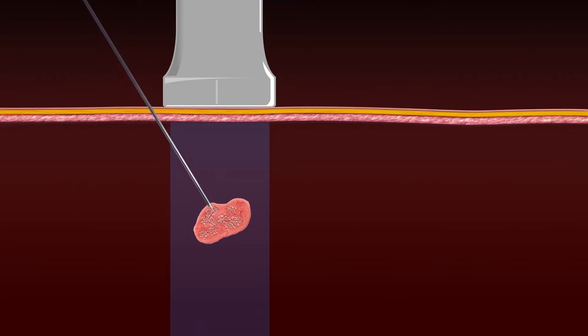Downsides include that the distance traveled with a needle is longer than that for the perpendicular approach. Also, keeping the needle within the narrow field of the ultrasound can be challenging and requires practice.